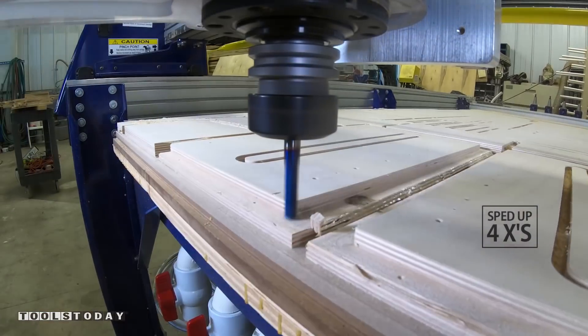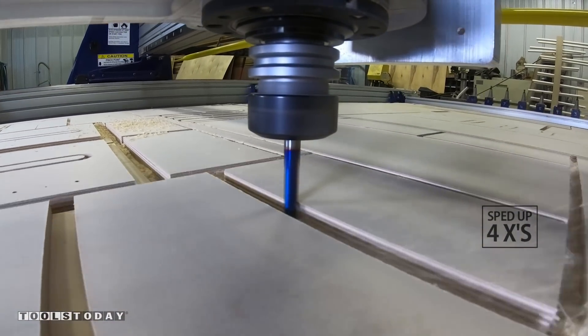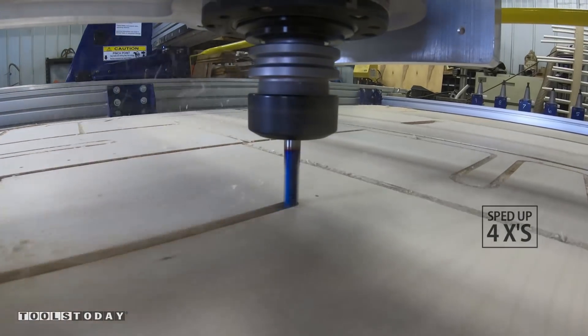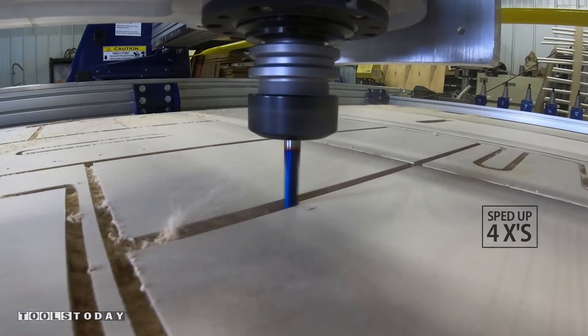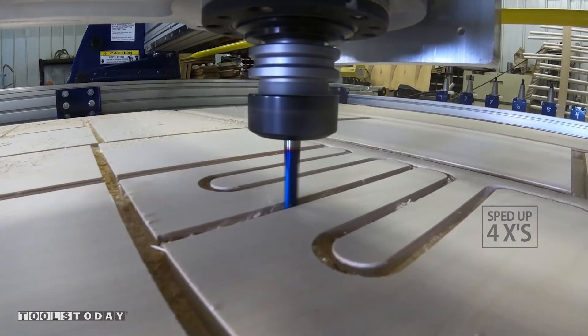The vector lines are as wide as the thickness of our material. Every time we get a new material thickness, we quickly modify our geometry and save it for future use. This bit provides an excellent side wall and bottom cut quality to make the joinery flawless.